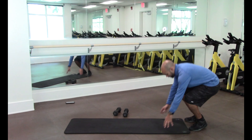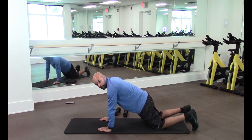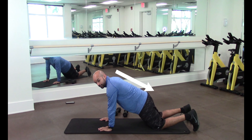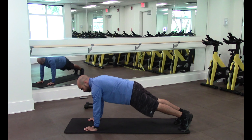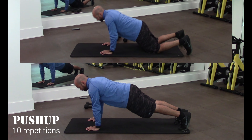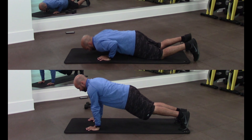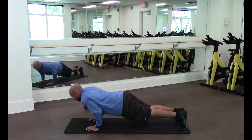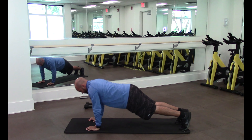We're going to start with push-ups. Place yourself comfortably on the mat. Make sure there's a straight line from your head all the way to your hips. You have the option of bent knee or straight leg — I'm going to do straight leg. Ready? Go — one, two, three, four, five, six, seven, eight, nine, ten.